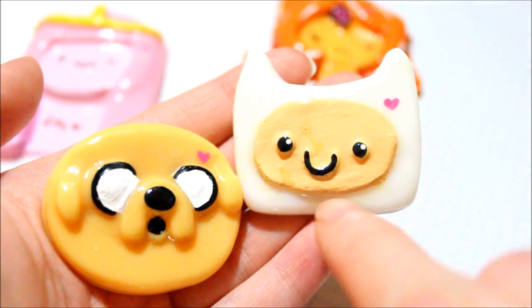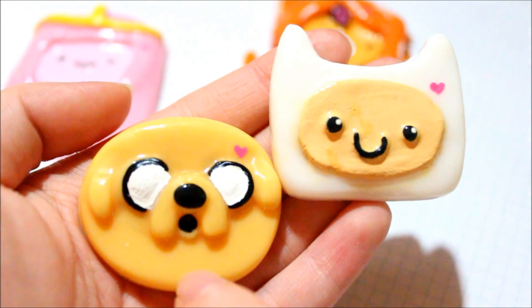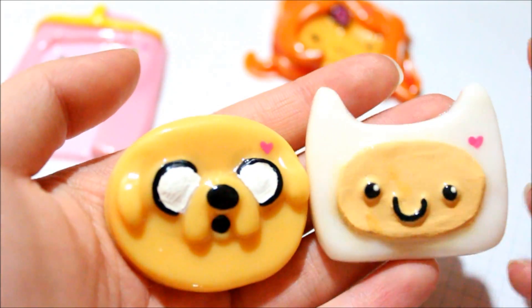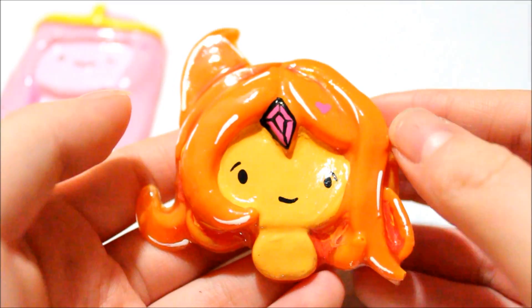Then I made Finn and Jake. For Finn, I used a white base and painted on the features as well. For Jake, I mixed yellow, red, and white to get a skin color. He was the most difficult to color-match just because he's an off-yellow kind of color.